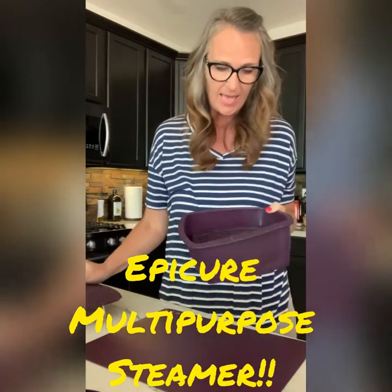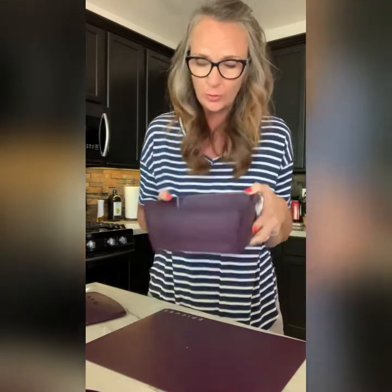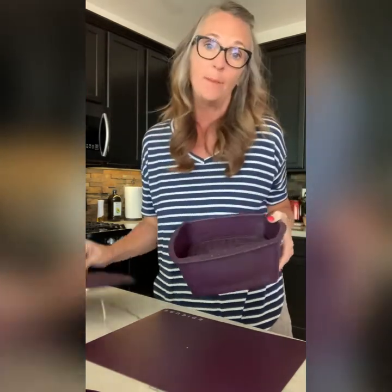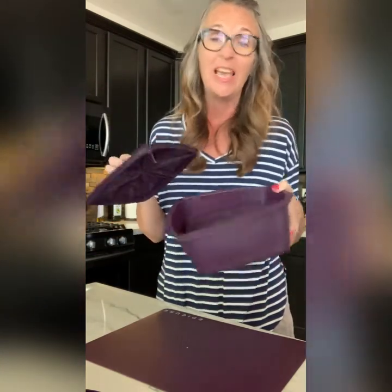With Epicure, we have our silicone steamers, and these are 100% kitchen-grade silicone. There will be no leaching, no funky stuff getting in your food. I'm going to show you how we can put bacon in here, cook it in the microwave, and it's going to be crispy, and you're not going to have a splattered, greasy mess all over your stove, and it's a super easy cleanup.